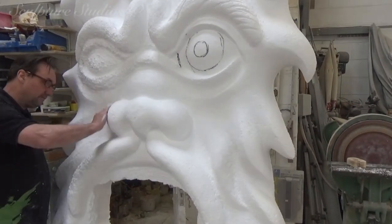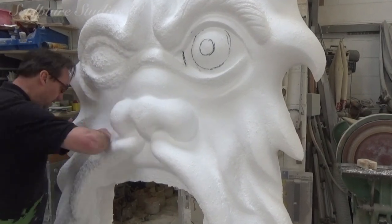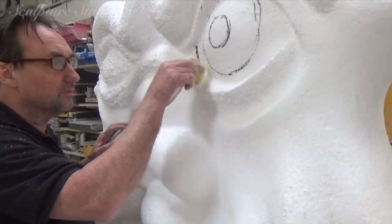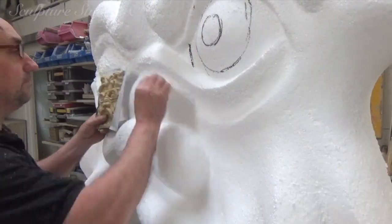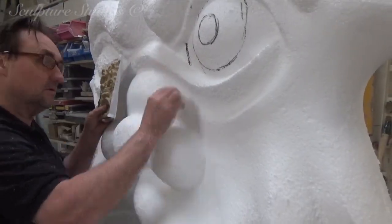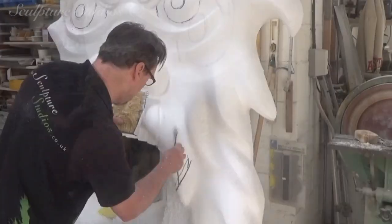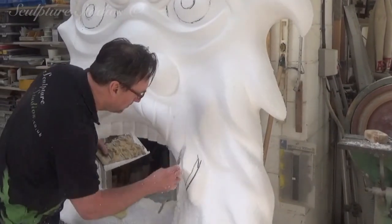Working down to sandpapers to smooth the shape and lose that loose polystyrene bead texture, Aiden then works on some of the finer details using a stonemason riffler. Once Aiden's happy with the form it's time to send a couple of progress photographs to the client to gain approval for the master carving before we proceed with any fiberglass work.